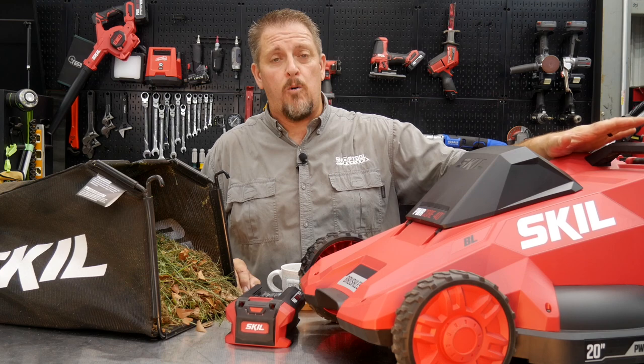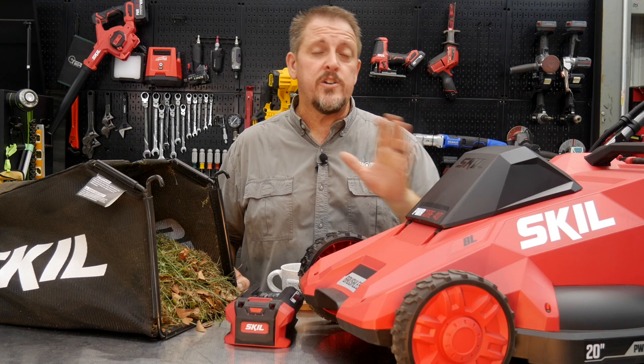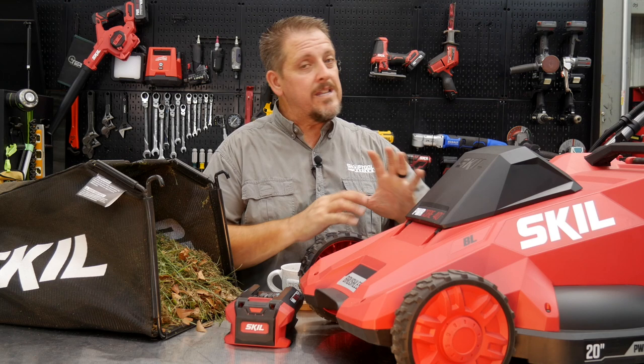Skil offers this for $279. You won't find a match at that price point with the battery, charger, and mower included. You get a five-year warranty. You can find it at Lowe's or online — make sure you check it out. We really like this mower and appreciate the simplistic aspect of it.